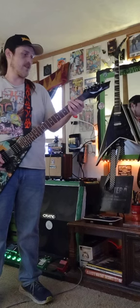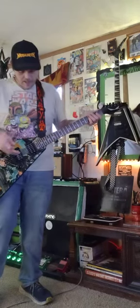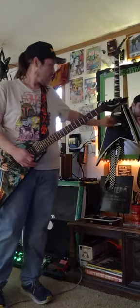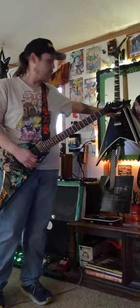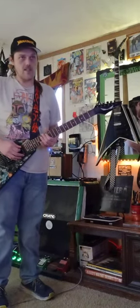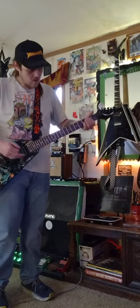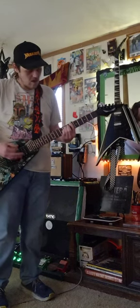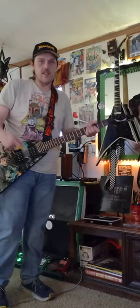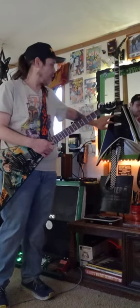Dave Mustaine's signature series. I used to have the black one, the silver one, the Angel of Death — made from Indonesia. This is a Chinese one. I think this was made around the same time this one was made, and this one's a very cheap Jackson — you can't even give this to Guitar Center. But it sounds amazing. Well worth the money for a Chinese guitar.